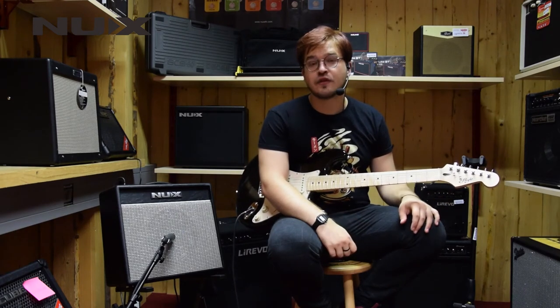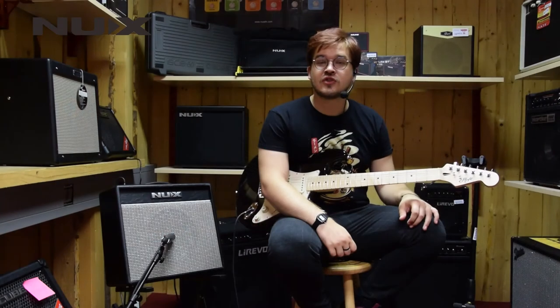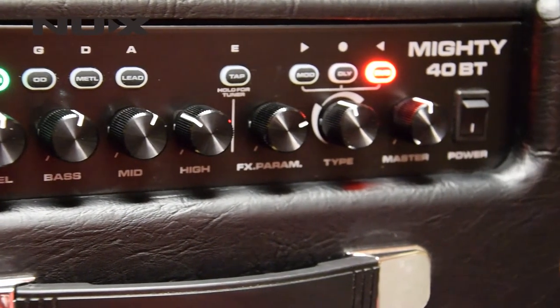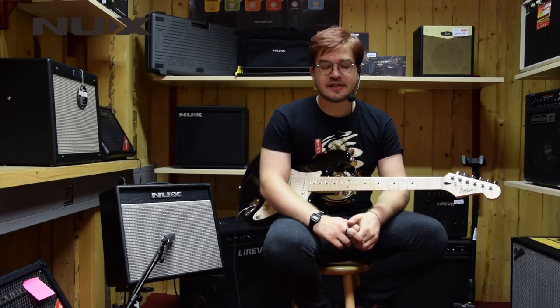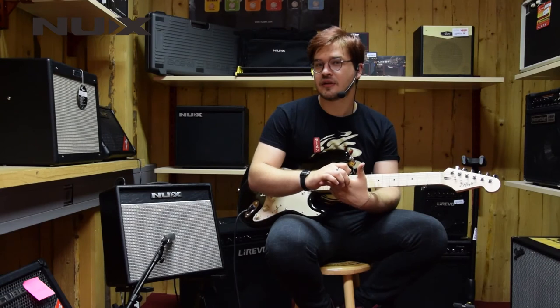The amp itself has 4 channels. They are called Clean, Overdrive, Metal and Lead. On each of those channels you can save your presets. Each channel includes a 3-band EQ as well as Gain, Volume and Master. On each channel you also have effects: Reverb, Delay and 3 types of Modulation effects.